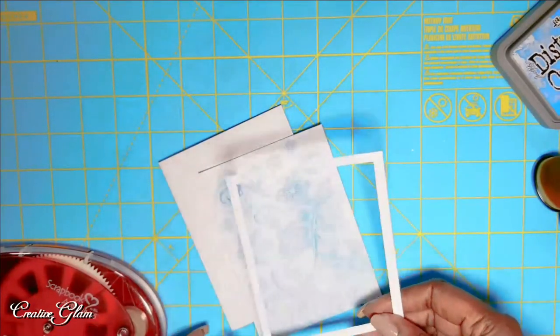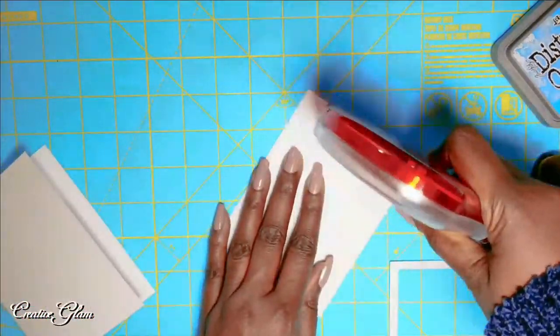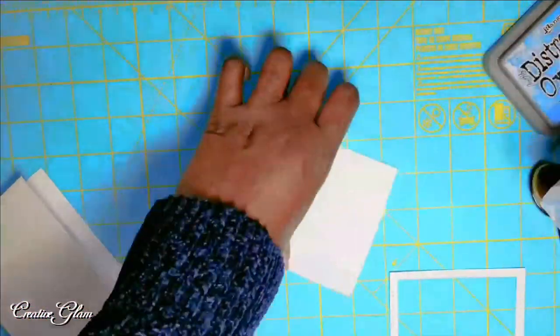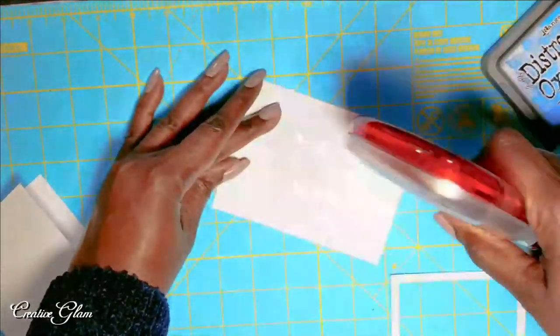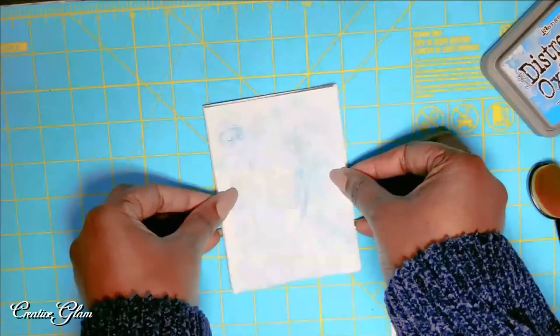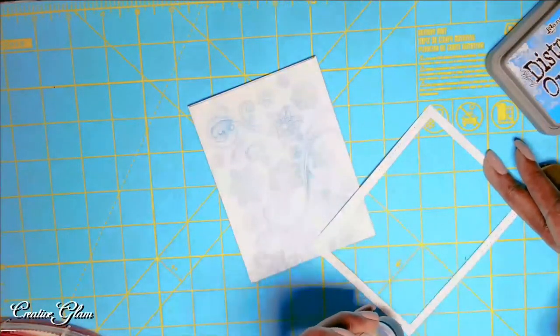Now I'm going to put the card together. I'm going to attach my panel using my Art Glitter Glue. And now I'm going to attach the frame using Art Glitter Glue.